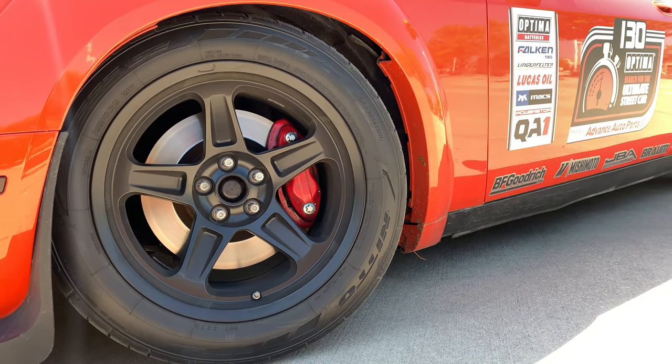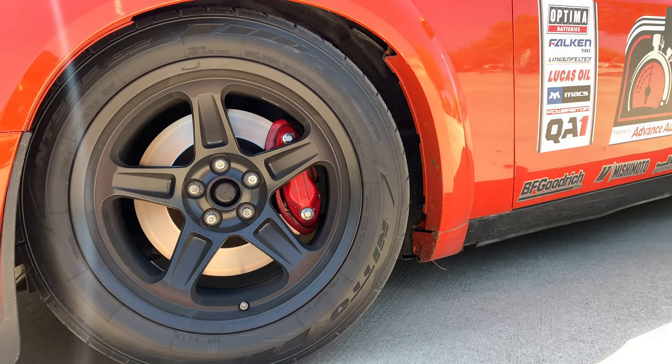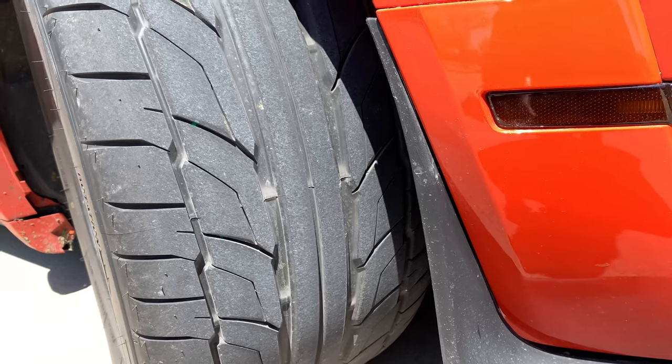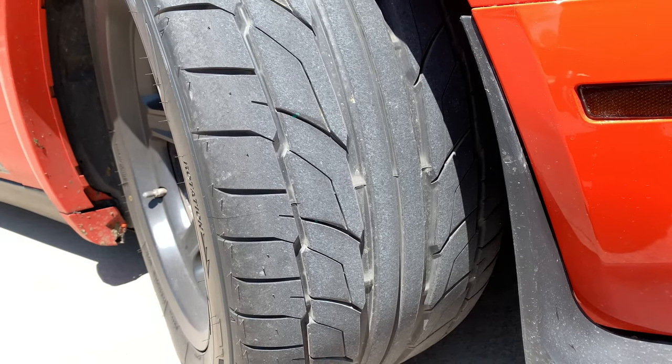For tires, I currently have Nitto 555 G2s — a really good tire, great in the rain, more of a street tire setup. I'm running 315/40/18 all the way around. With this square tire setup I'm able to rotate the tires, unlike a staggered setup where you'd have different sizes front and rear.